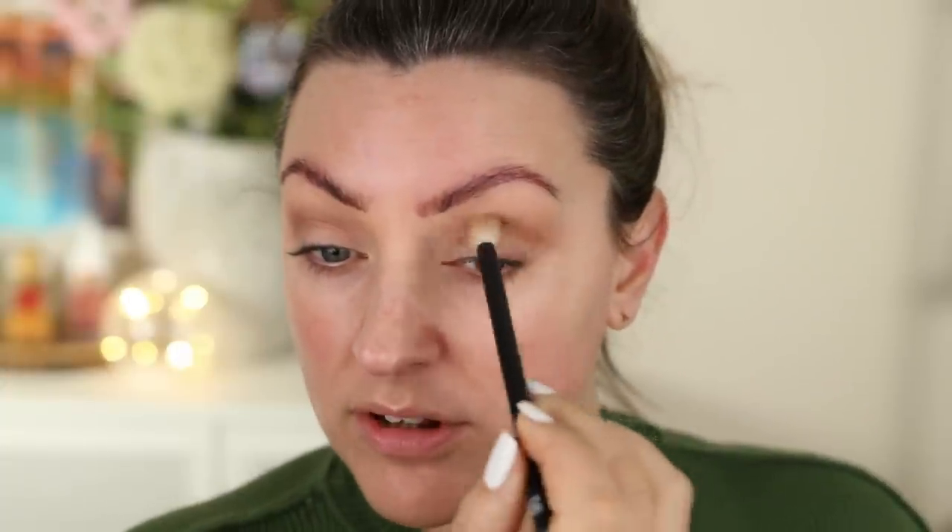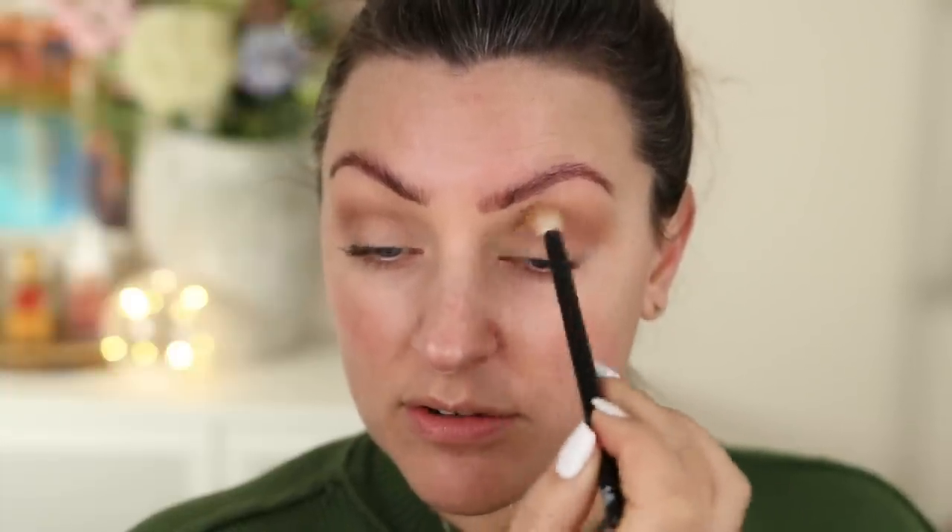I think these little five-pan palettes from Pat McGrath are so good. The quality is really nice and they're so much more affordable. If this colour story appeals to you, I feel like they're a great option for a much smaller price tag but with actual Pat McGrath shadow quality, which is amazing.